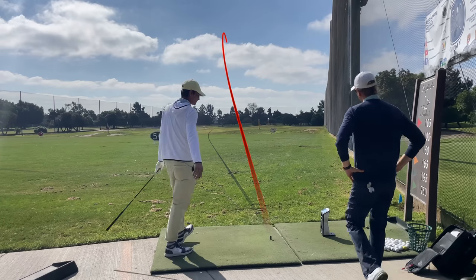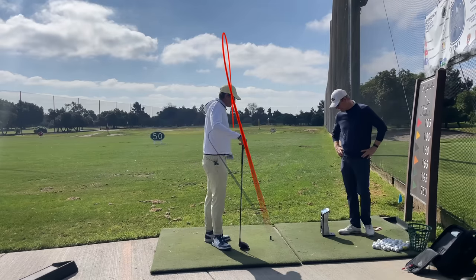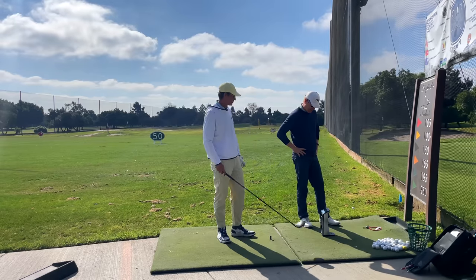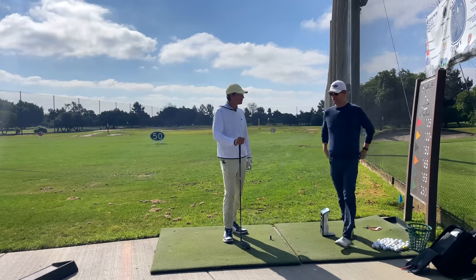Really good. Yeah, that didn't move at all shape-wise. That was good. 118 club head speed, 147 smash factor. I think it was 173 carry — that's really good — 315 total. We'll take 173, 315 carry, and only 1800 spin. That's awesome.